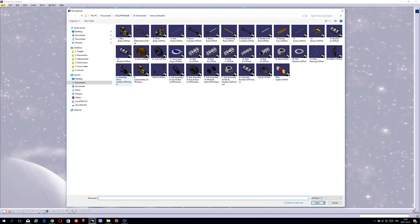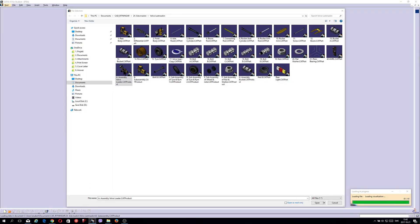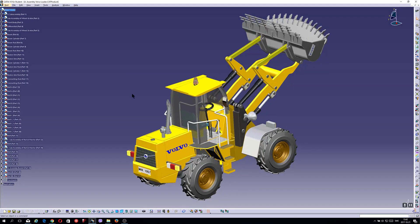Now I will open the assembly Volvo Loader so you can see these parts I did in the assembly environment. It has taken me a couple of days but now it's finished, so it's looking like this here.